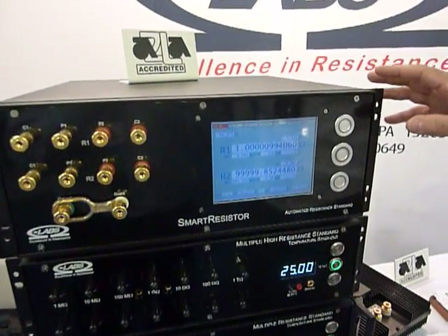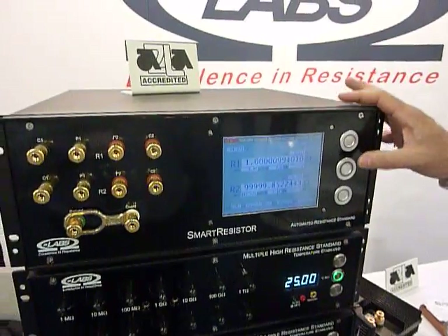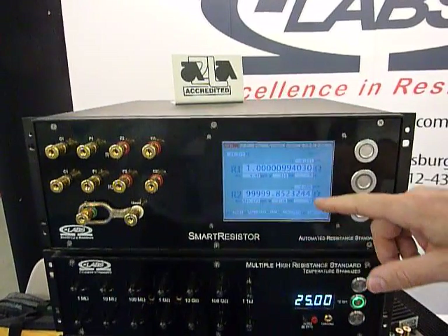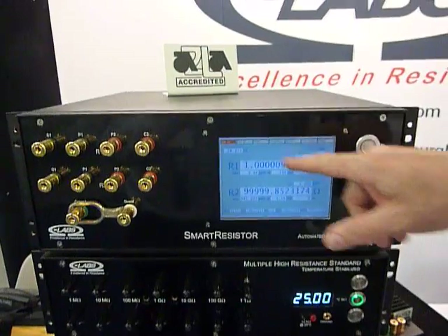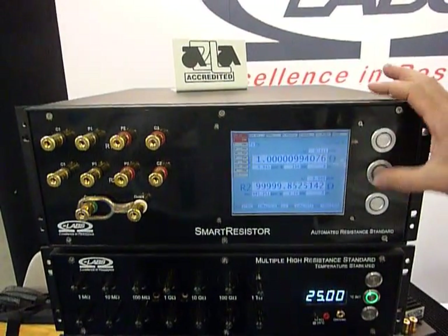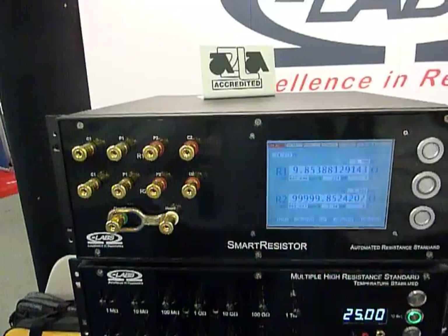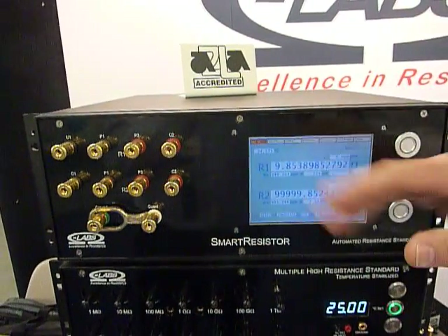This is a lab in a box. In order to maintain resistance, you need to have a set of resistors at different values, and you need to know the temperature they're at. This automatically compensates for small changes in temperature of the resistors in real time. You can also select which value you want on the terminals. It has a low thermal EMF scanner, and this can all be automated for maintaining resistance at very high levels in the laboratory.